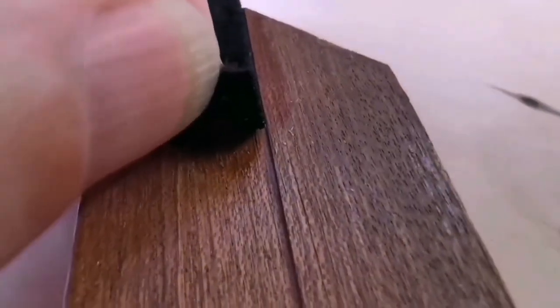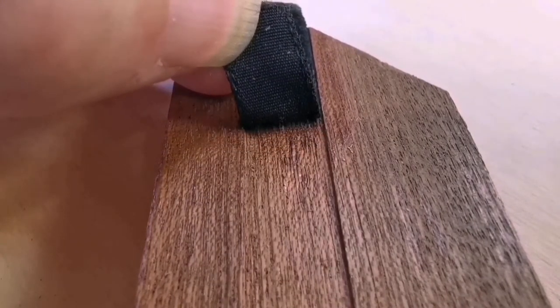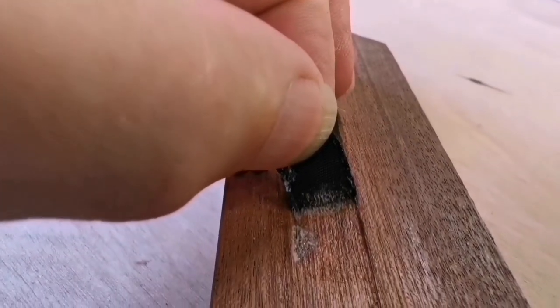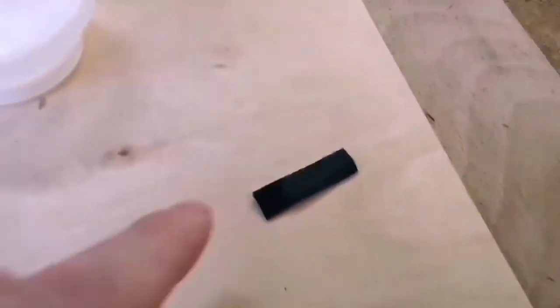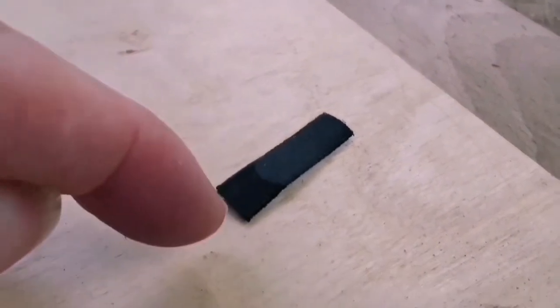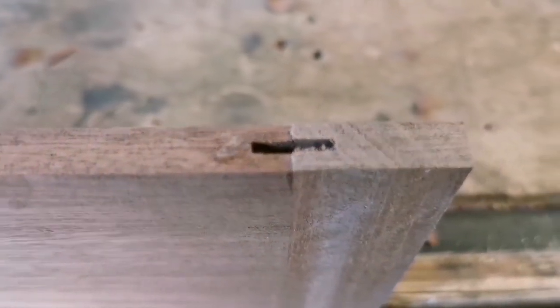These are looking pretty good already - it's putting up some resistance, which is good. This one - oh yeah, resistance already, and I've just done that. I'll remember I just did that little bit on the leading edge - worth knowing. I'm going to leave the shellac flash off for a minute, then put that on. So there you go, that's that done.